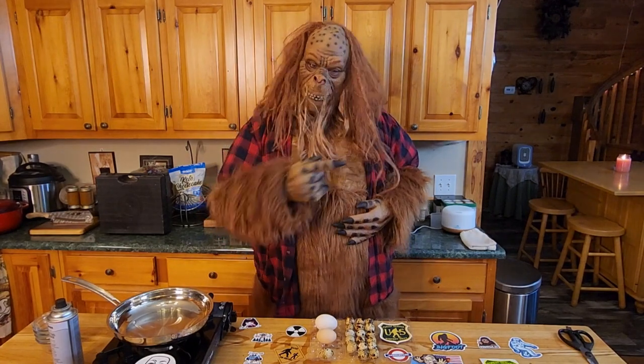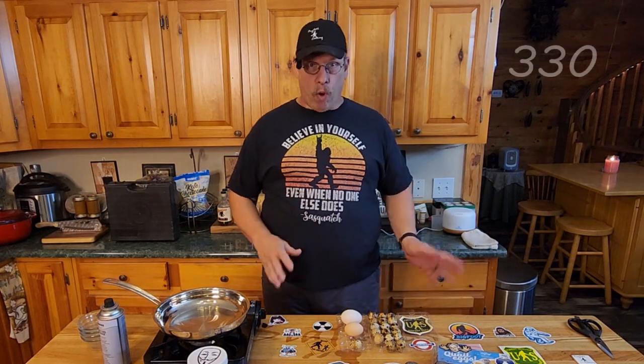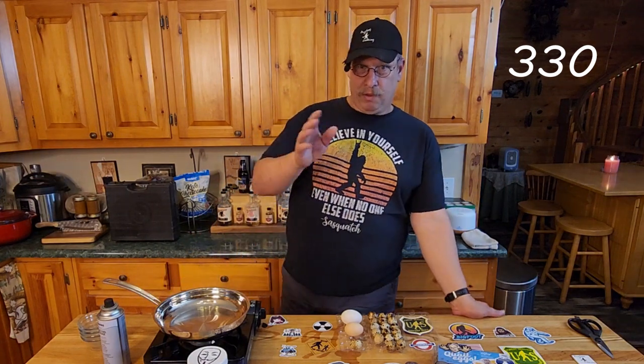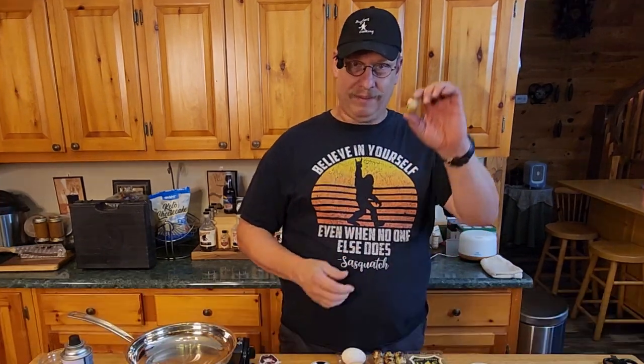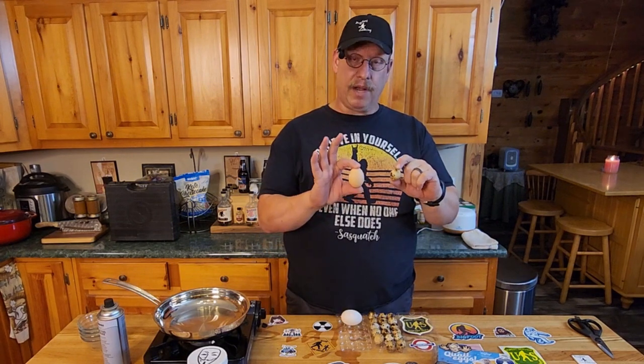Oh, I hear him now. Let me go get him. Sorry I was running a little bit late. I had something to do that wasn't a pedicure. About time you got here. So, let's get started on these quail eggs. If you look for size, check this guy out. He's just so cute. And when you compare it to a chicken egg, there's quite a difference, is there not?